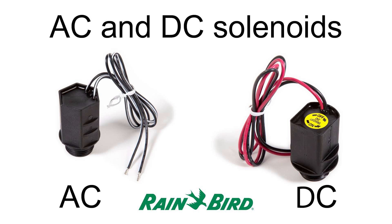This will not work with the standard AC solenoid that comes with the sprinkler valves. It's easy to tell whether the valve has an AC or DC solenoid because the AC solenoid wires are the same color. The DC solenoid wires are black and red.